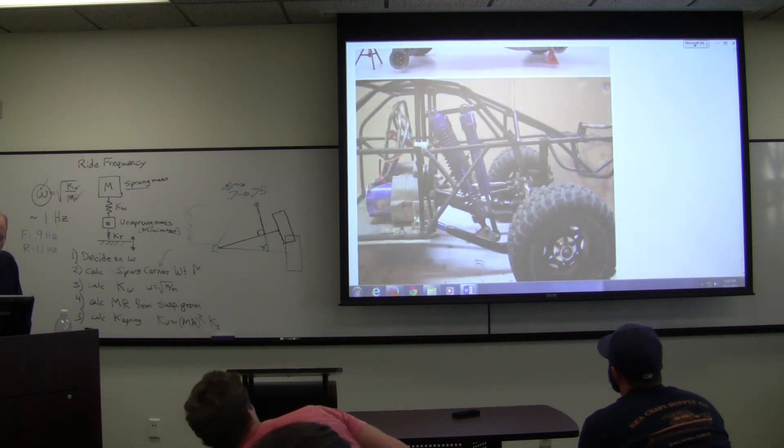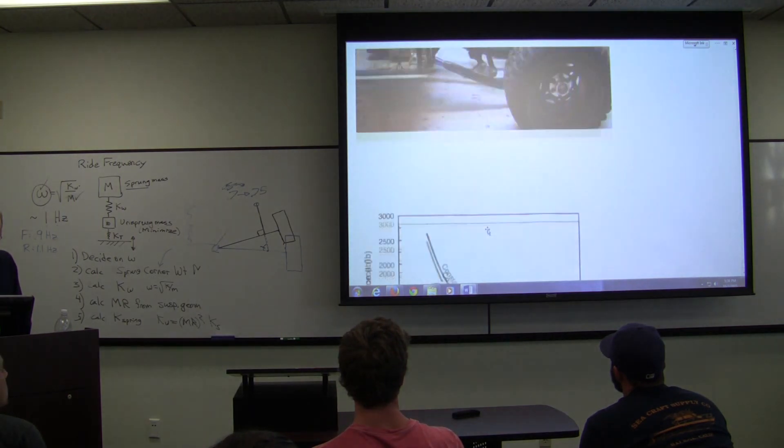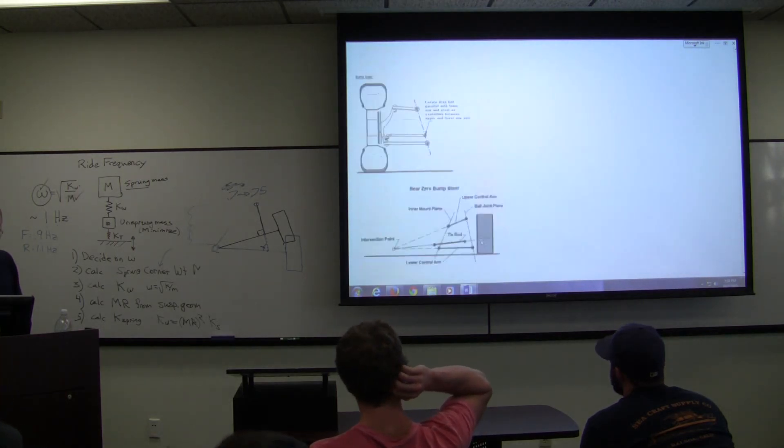This is not a very good design — the spring load is being fed into the middle of the tube, so that's going to break right there. I'm going to leave you with one more video this weekend.